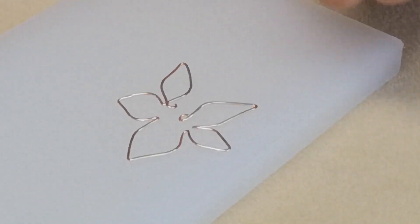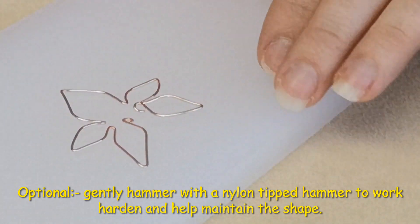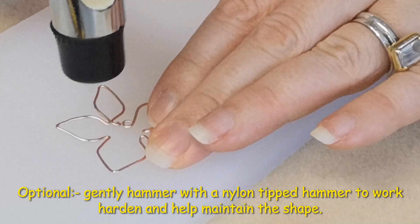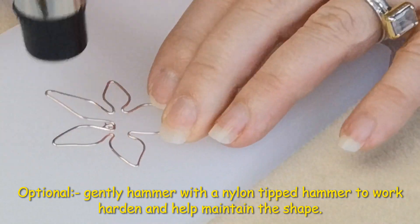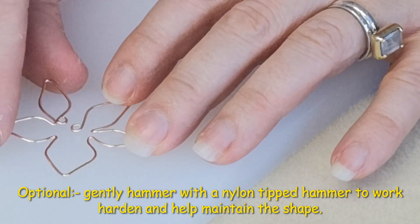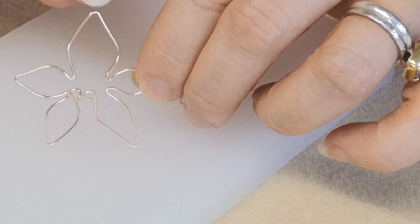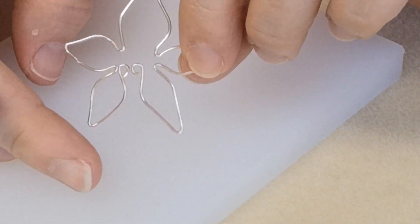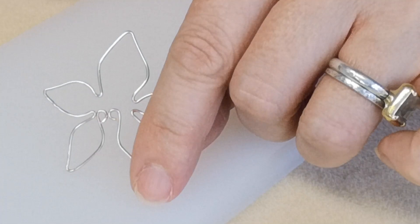Here is our flower now formed, and I'm just going to gently hammer it to work-harden and maintain the shape. This isn't essential if you don't have a hammer in your tool collection — it's just an added bonus. The middle one is going to be further apart at the base, but this will sort itself out later on. For the next stage — weaving — I'd recommend you weave these four petals first and leave one till last; I'll explain that in a little while.